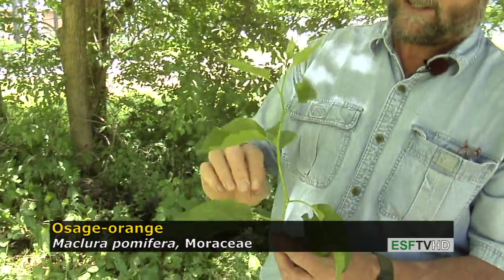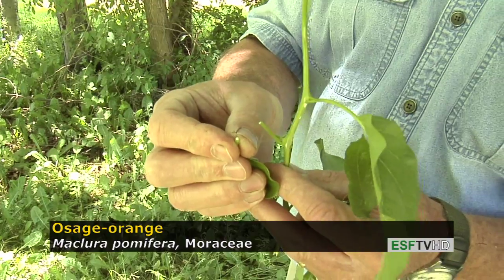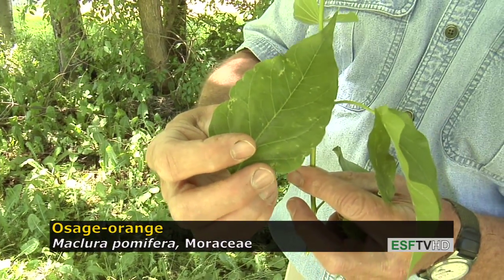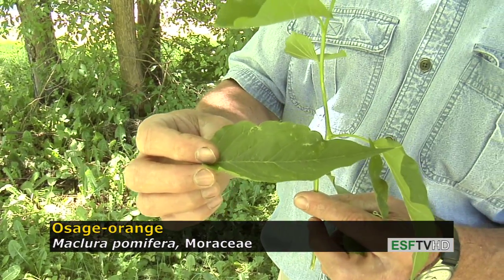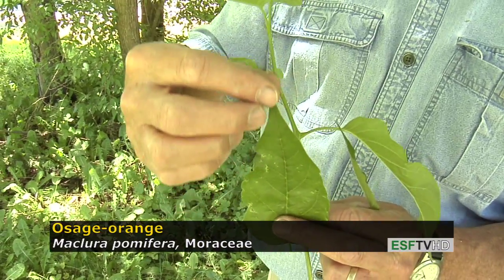Osage Orange is a member of the Moraceae. When you break the petioles, they exude a milky sap, as do the mulberries. Otherwise, the leaves are rather indistinct. They're bright green and shiny, almost glossy. Not much of a characteristic along the margin other than wavy, and the apex is very drawn out or attenuate.